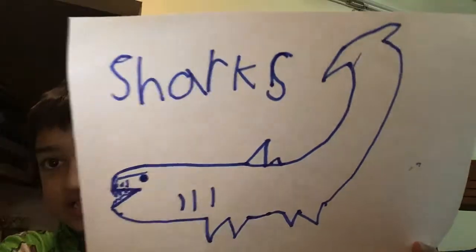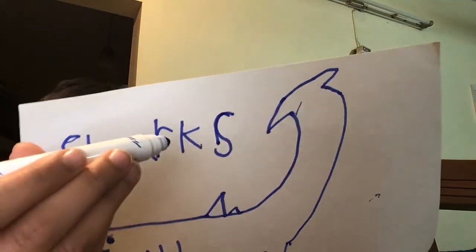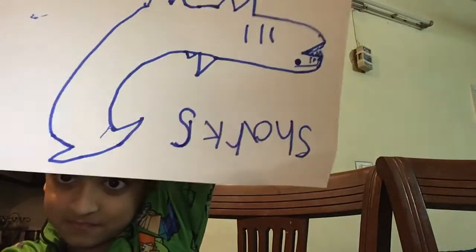Because when I'm sharing this, it kind of looks backwards. So this is S, this is H, this is A, this is R, this is K — sharks.